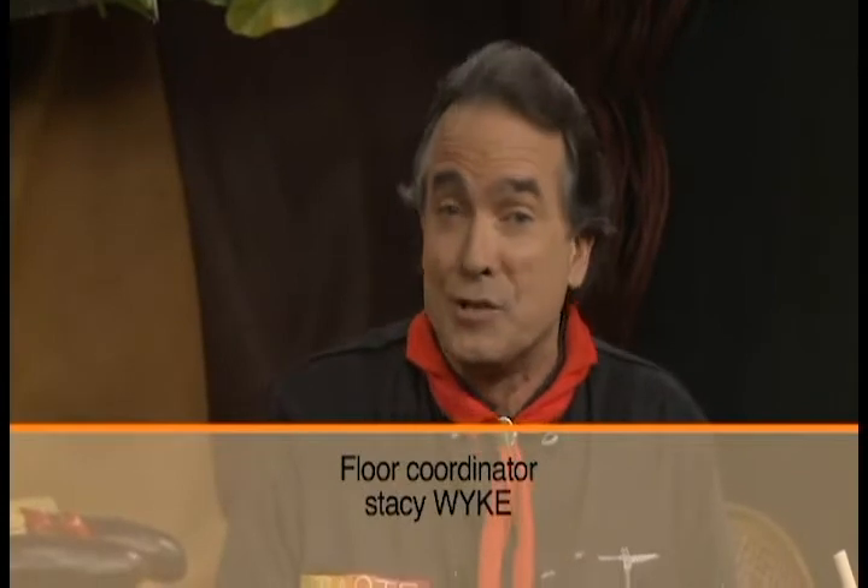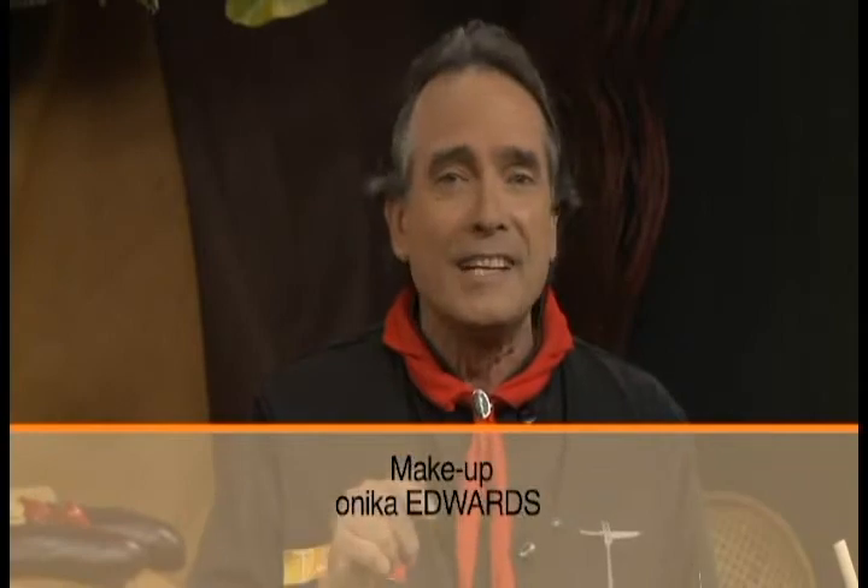Ladies and gentlemen, we're going to leave you here for this week and we want you to come back and join us next week for some more secrets, more tidbits to make your cooking much easier at home — right here on Taste on CNC3.